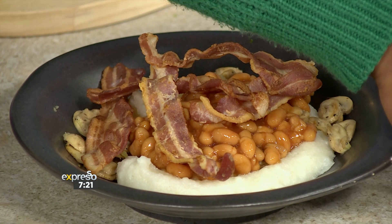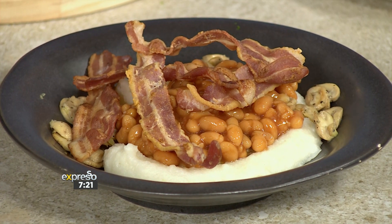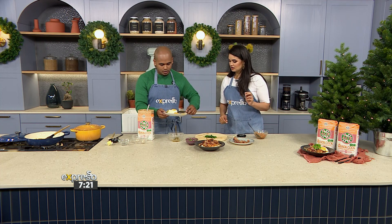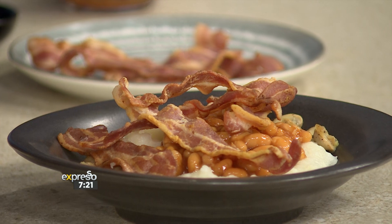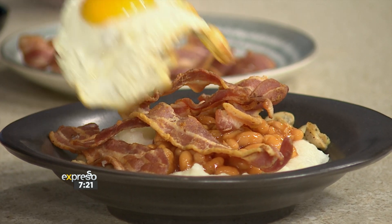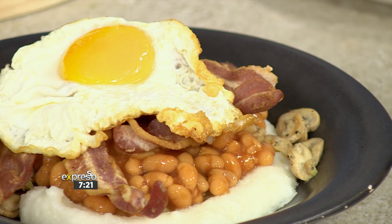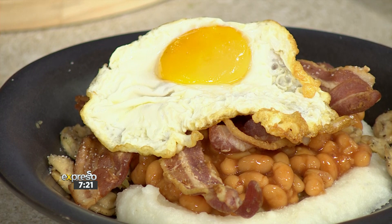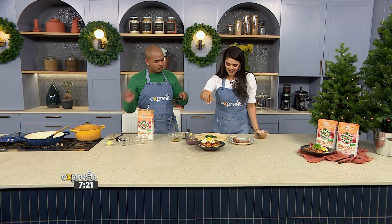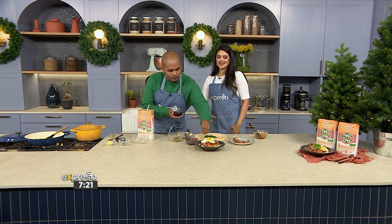And then a runny egg on the top. Let's use the knife — look how beautifully sunny side up these eggs are. I'm going to pop that on there. Let's season with some pepper and some salt. We'll finish it off with the chef's parsley. Look at that — there you go. Breakfast. Perfecto. Quick and easy.